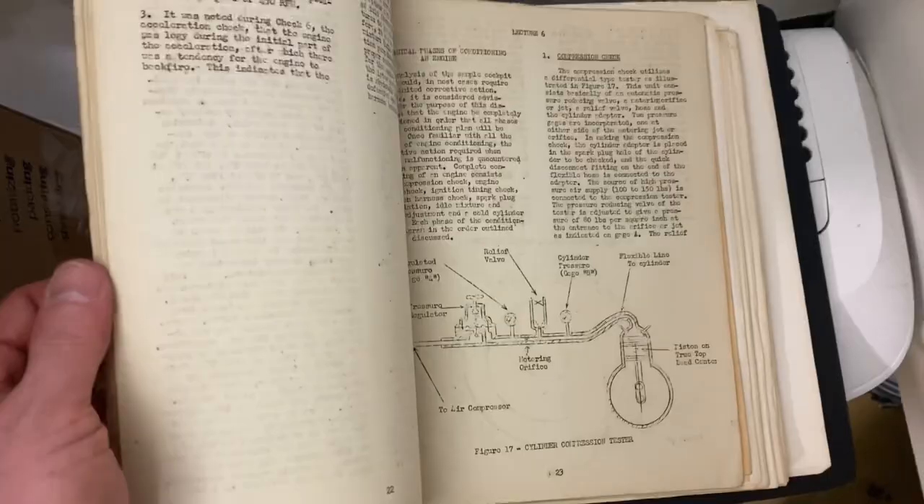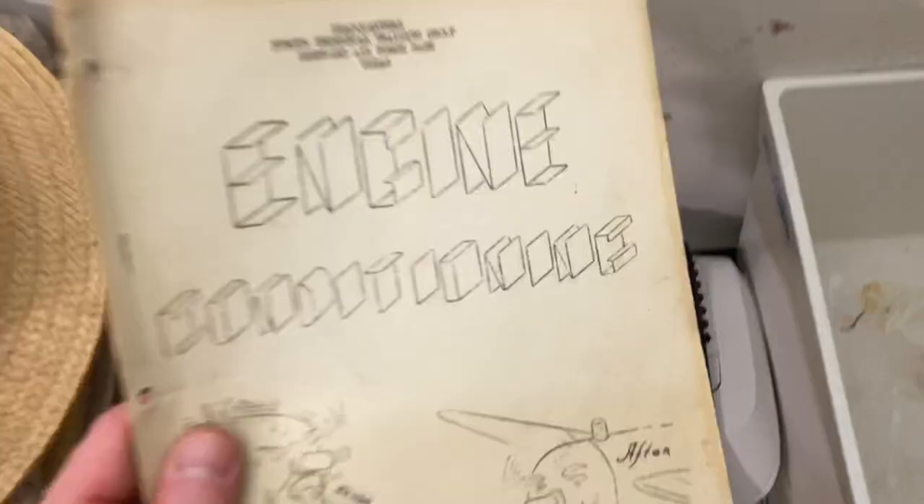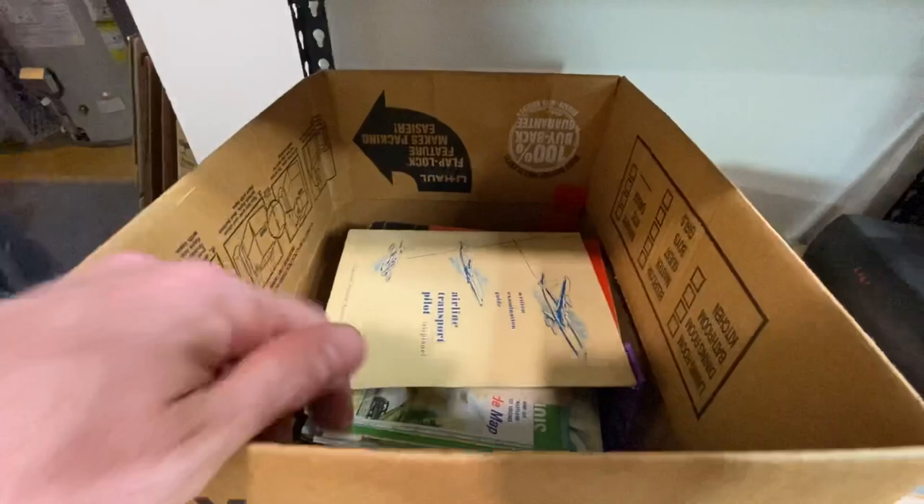It's got all sorts of cool diagrams and everything typed out. Based on experience, this kind of stuff — you could even auction it and probably do well. I'll probably get this one up soon.